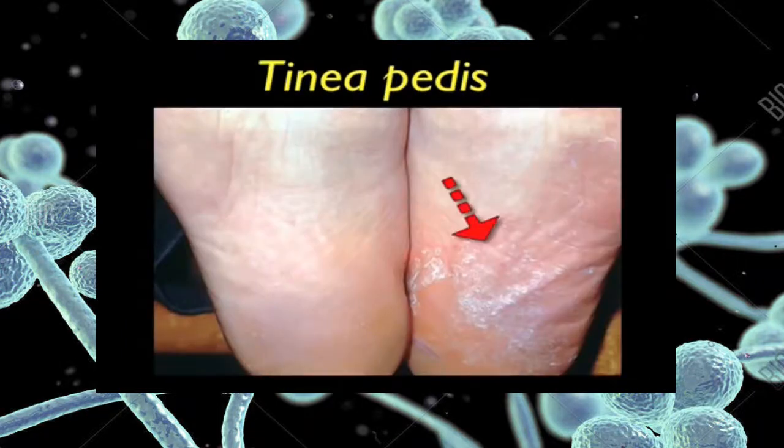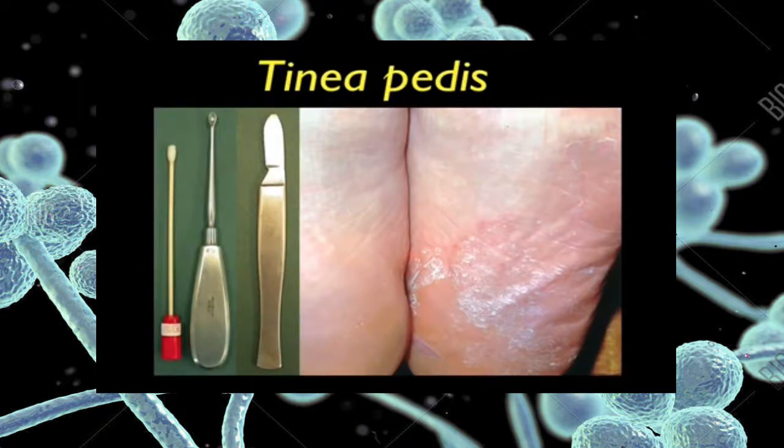Tinea pedis showing dry scaling lesions on the sole of the foot. You will need a bone curette or blunt scalpel to scrape the scaling areas. Once again, swab the lesion to pick up any loose scales to finish the collection.